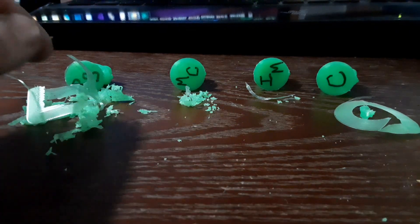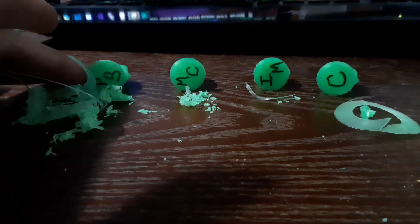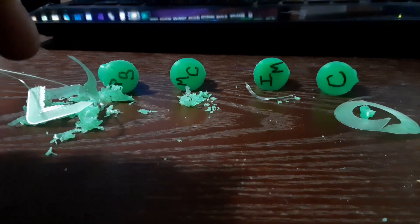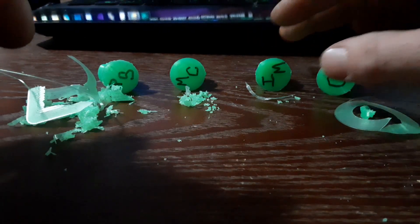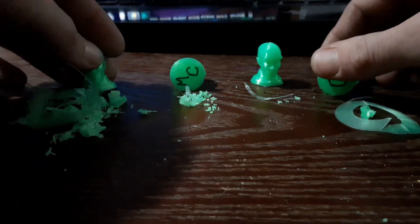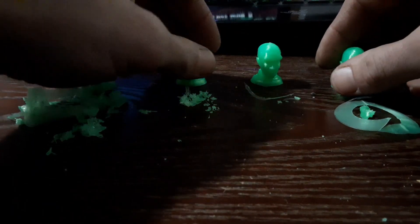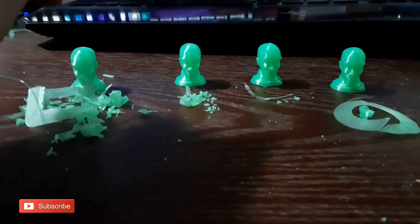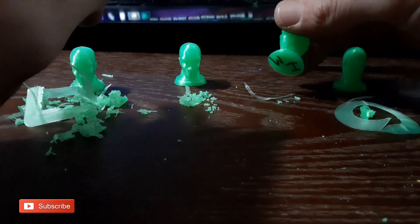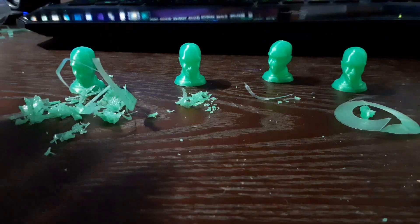I've now removed the brims and support and each model is sitting next to its respective pile of wasted plastic. In terms of waste, the Idea Maker is going to win again — there was less material used. And as you can see in all the models here, the quality is not too far off for any of these. However, for as little support as the Idea Maker used, just under the chin there, getting it out caused me to actually break the head off. Strength-wise, the support seemed to be stronger than the model — not necessarily your best option.